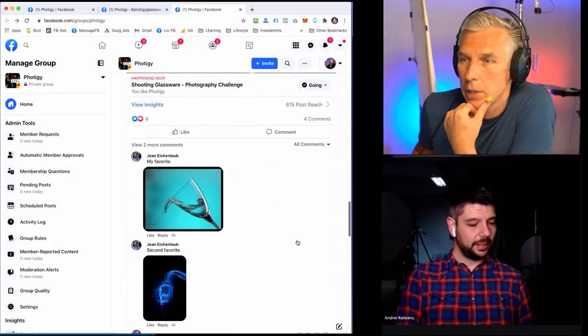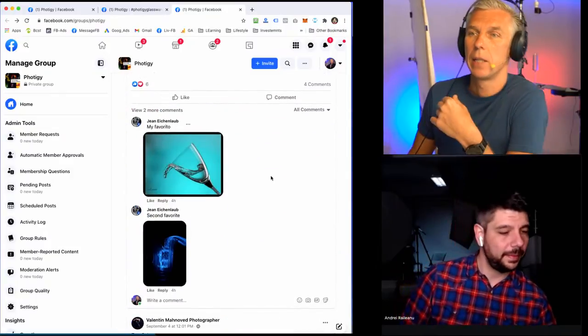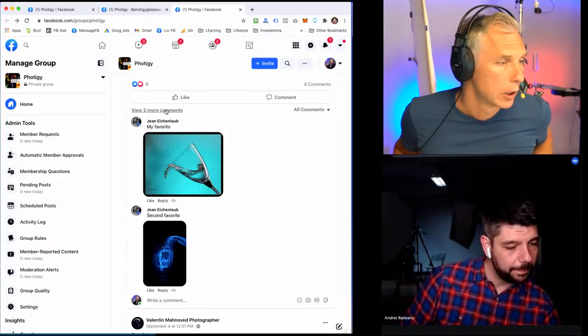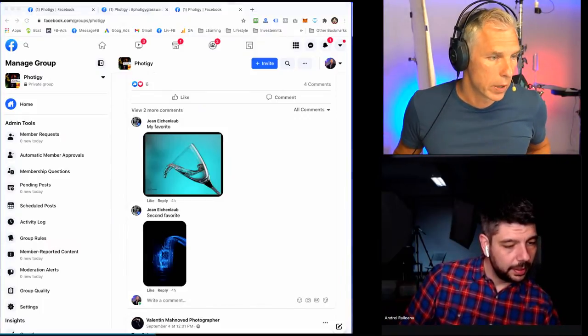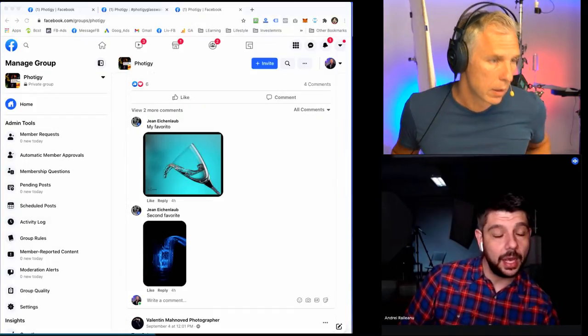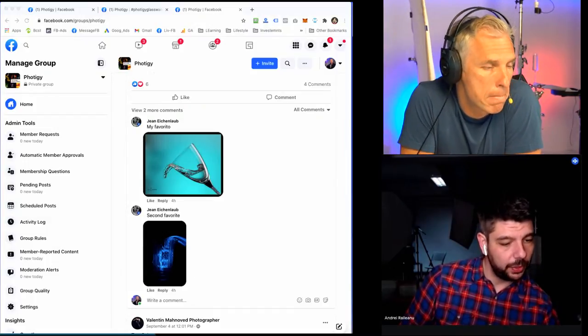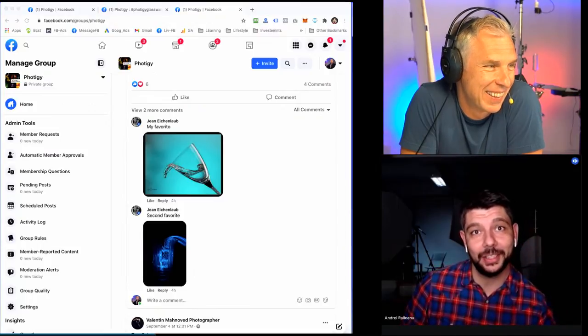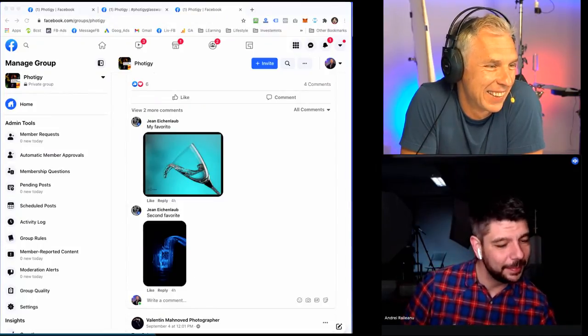There are two more submissions. Before that, do you want to take a question? There is a question I see on YouTube. It is coming from Viapo Shred, if I pronounce your name correctly — I seriously doubt it, I'm sorry, I did my best.